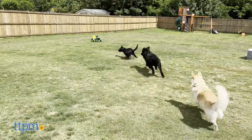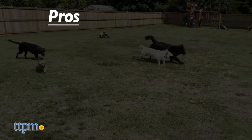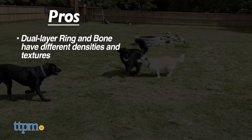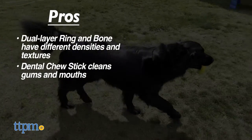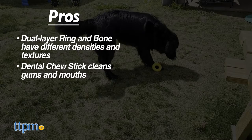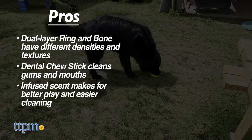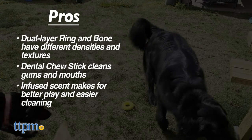This selection of Playology chew toys has great pros. The Dual Layer Ring and Bone have two different densities and textures to simulate a real bone. The Dental Chew Stick cleans your dog's teeth with the bristles, but remains gentle on their teeth. And best of all, the scent is infused within the material itself, incentivizing play and making cleaning easier and worry-free.